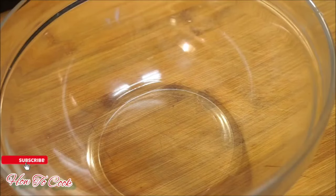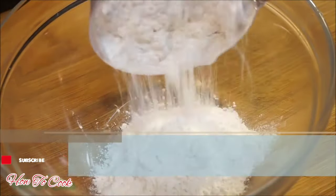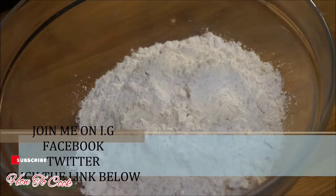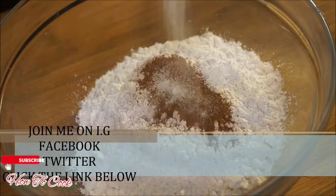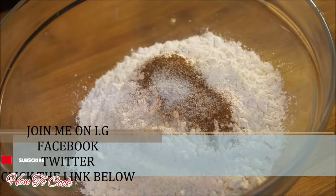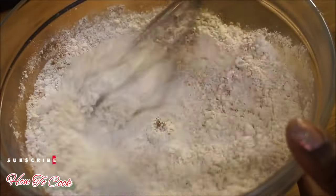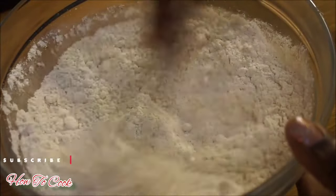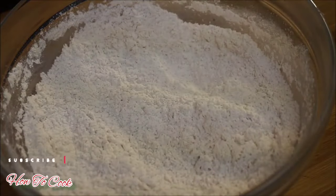Moving on to the next step: I have two cups of banana flour, one tablespoon of cinnamon powder, half a teaspoon of salt, and one teaspoon of baking soda. Just mix these dry ingredients together and then we'll move on to the next step.